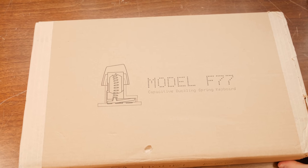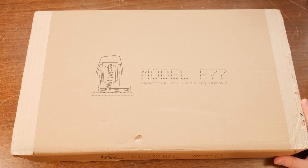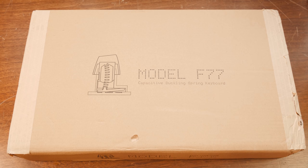Oh yes, it's finally time to check this thing out. Greetings, just got a blurb here for you about the Model F 77 modern capacitive buckling spring keyboard from modelfkeyboards.com.